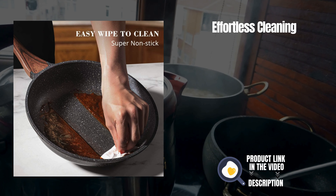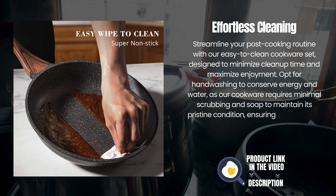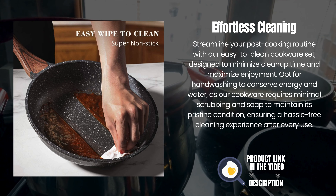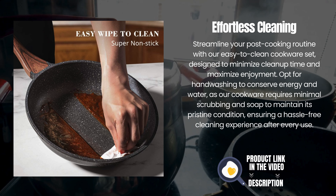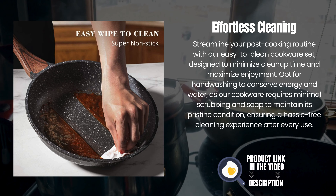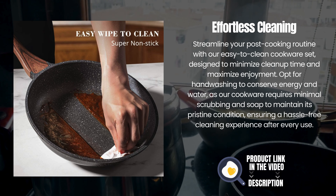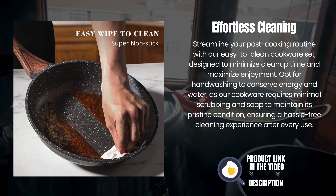Effortless cleaning. Streamline your post-cooking routine with our easy-to-clean cookware set, designed to minimize clean-up time and maximize enjoyment. Opt for hand-washing to conserve energy and water, as our cookware requires minimal scrubbing and soap to maintain its pristine condition, ensuring a hassle-free cleaning experience after every use.